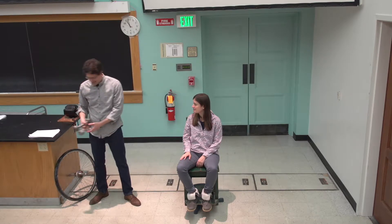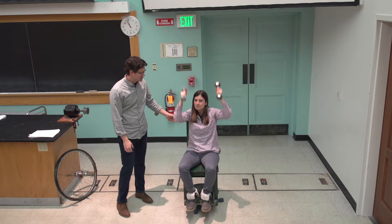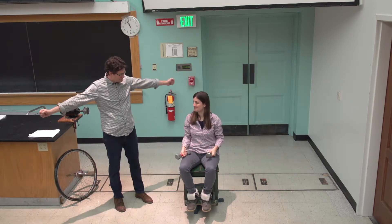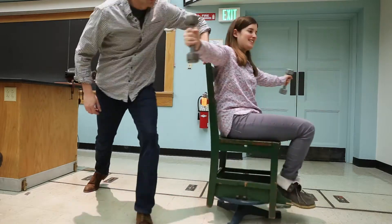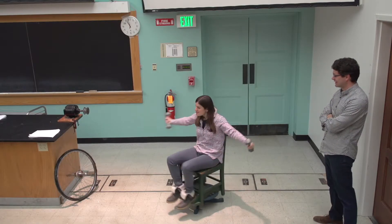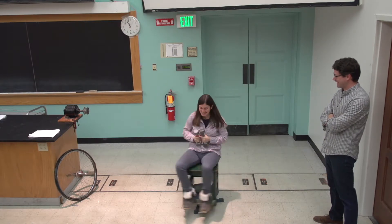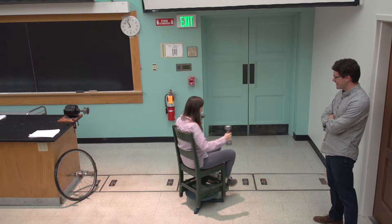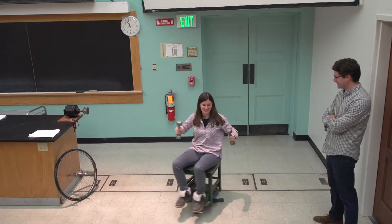All right. So now, take those weights, do some exercise. Sounds good. Extend your arms. Ready? I'm going to give you another spin. And — now bring it in! Woohoo! Extend! Want to do more or are you done? Yeah, no, it's fun.